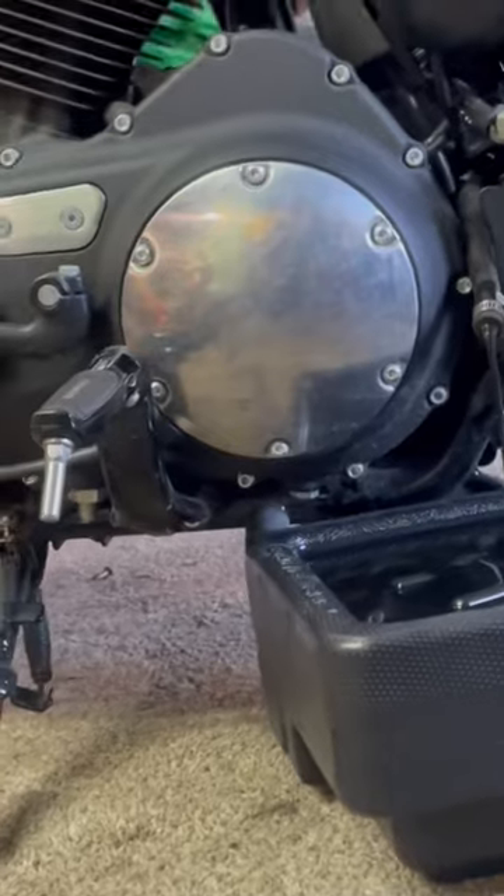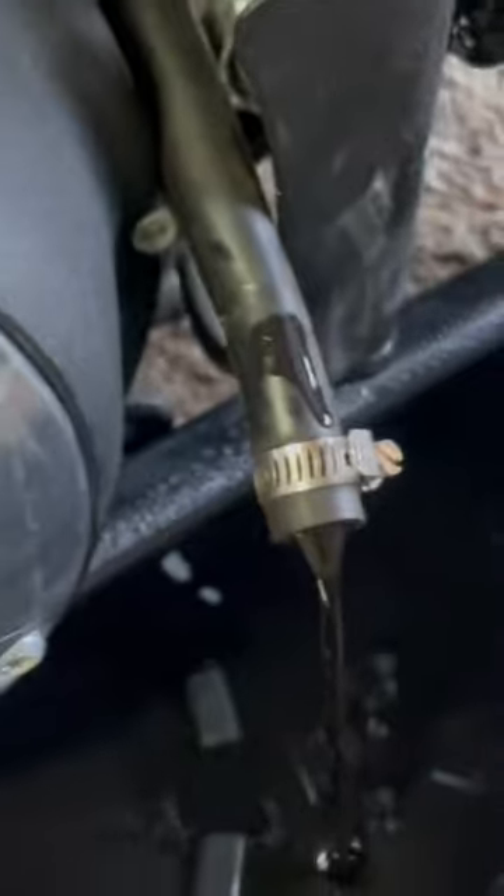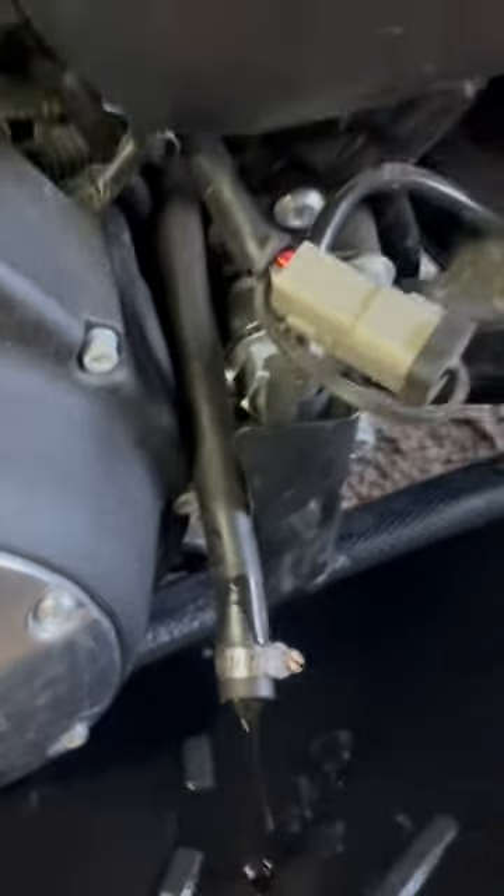We initially thought it was the plug right under there. Turns out it's this little hose right here. You just pull it out, unscrew the clamp, and it pees all over the place. It's nuts.